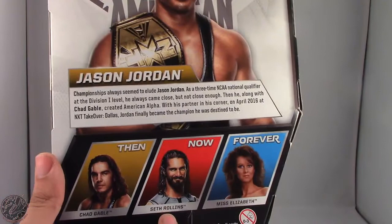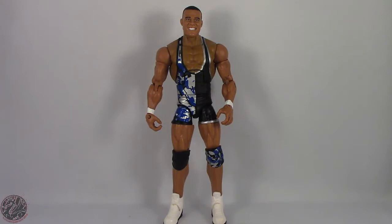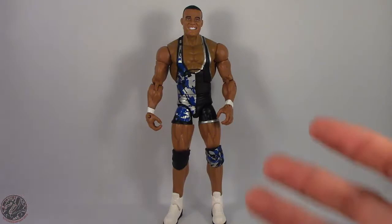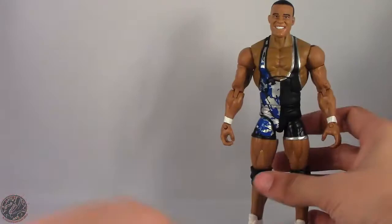Other figures in this line include Chad Gable, Seth Rollins, and Miss Elizabeth. With that being said, let's actually take Jason Jordan out of the packaging. Here we have Jason Jordan posing out of the packaging — my voice sounds a little raspy, I just came from a WWE live event — and I have to say I really, really like this figure.